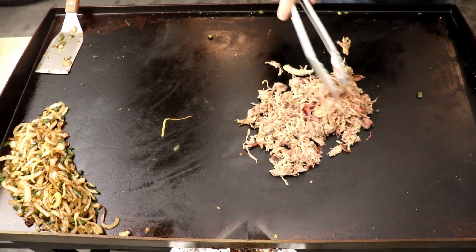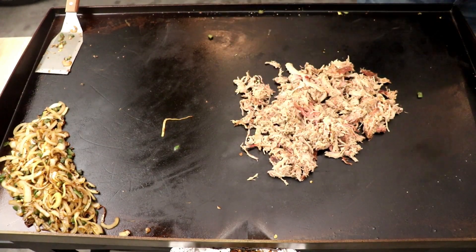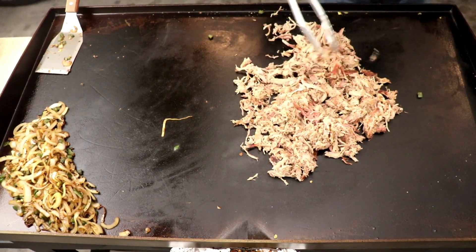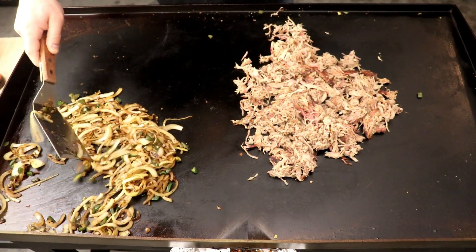Once the onions and jalapeños are cooked down and caramelized, I'll just throw them off to the side. Then I got my pulled pork on there — we're just going to heat it through. Some fat's going to cook out of that a little bit and get a little crispy. It's going to be pretty good when we throw it in the quesadilla.